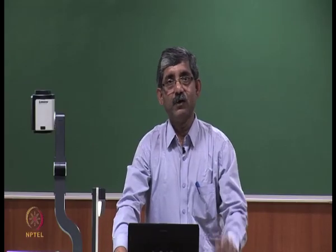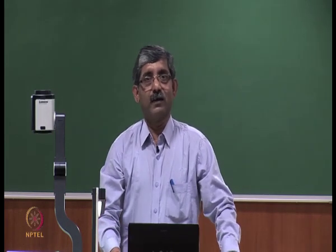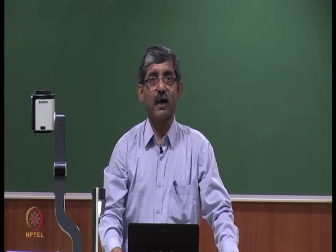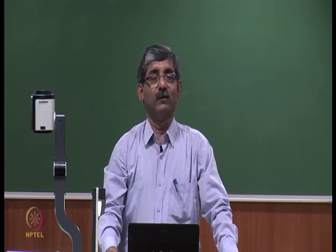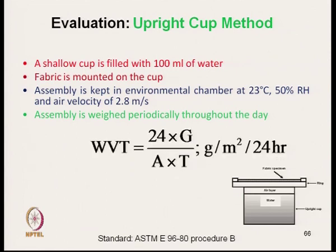Hello everyone. We will continue with the measurement of moisture vapour transmission through fabric. In the last class we discussed the upright cup method, where a shallow cup is filled with water and the fabric is mounted on the cup. The total assembly is kept in an environmental chamber, weighed periodically throughout the day, and we can calculate the water vapour transmission using a formula in terms of grams per square meter per 24 hours.